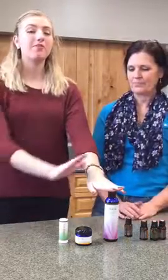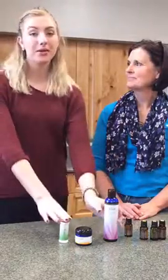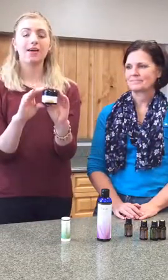What if somebody wants to use a different oil every day? Can they take a little bit off, put it in their hand, mix it with oil, and then apply it? Yes, it works either way, which is really nice. So that's a super simple easy way to use that.